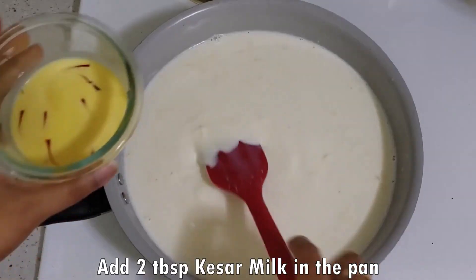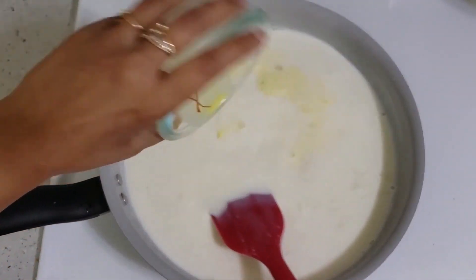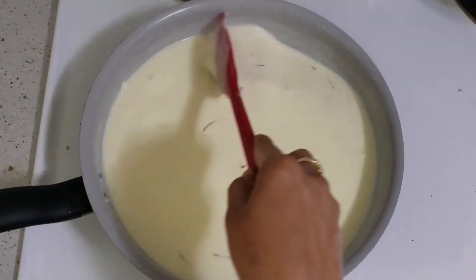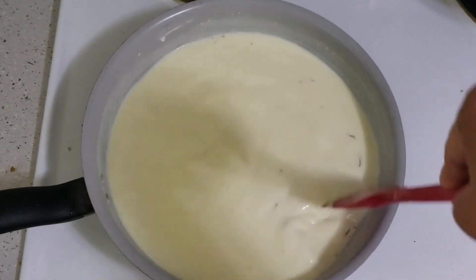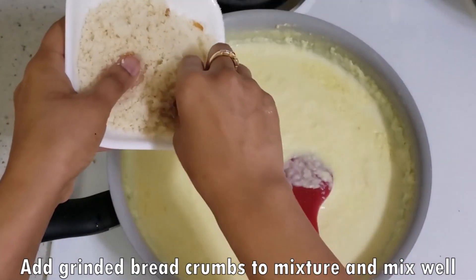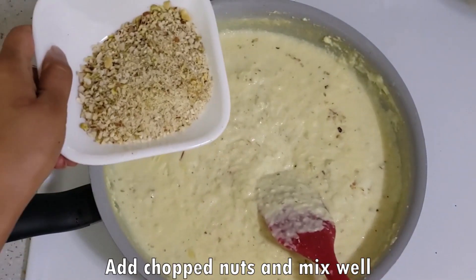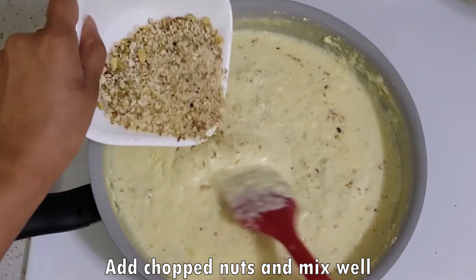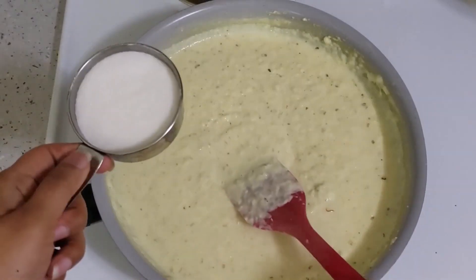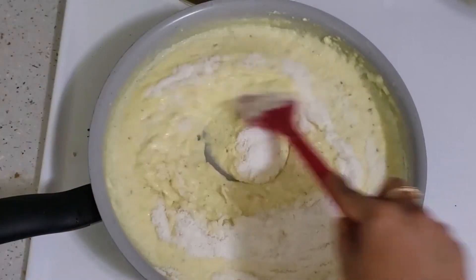We will add 2 tablespoons of kesar milk and mix it well. Then we will add the bread crumbs and mix well. We will add nuts and mix it well. Now we will add one-fourth cup of sugar. You can reduce the amount of sugar.